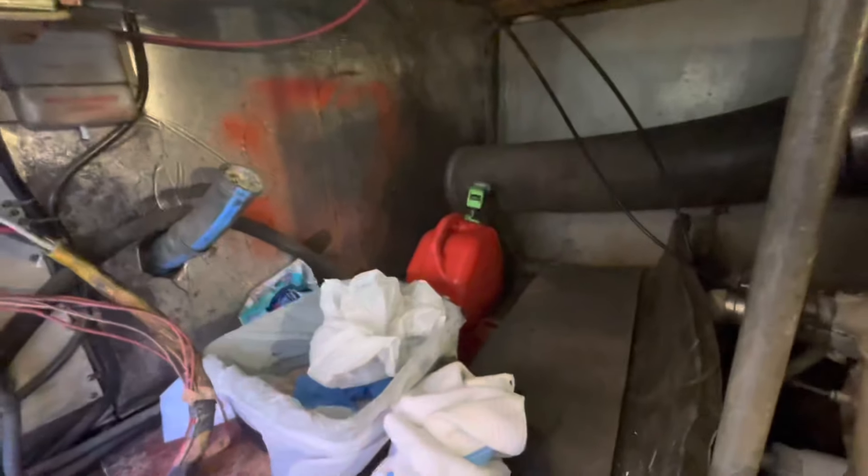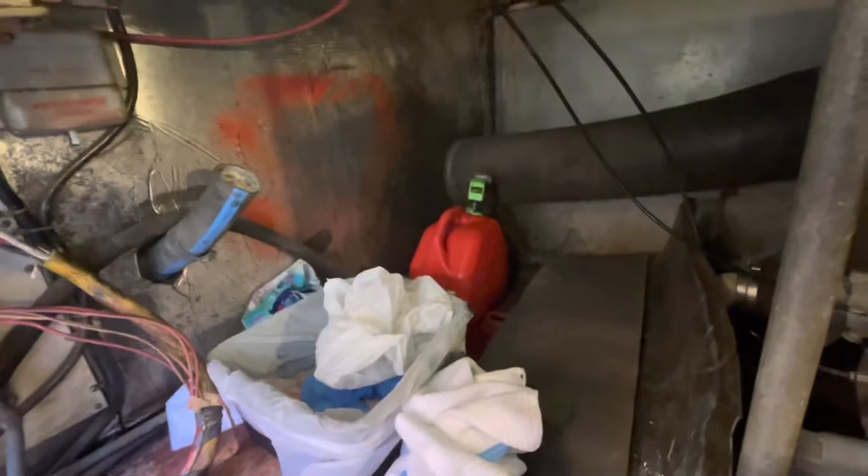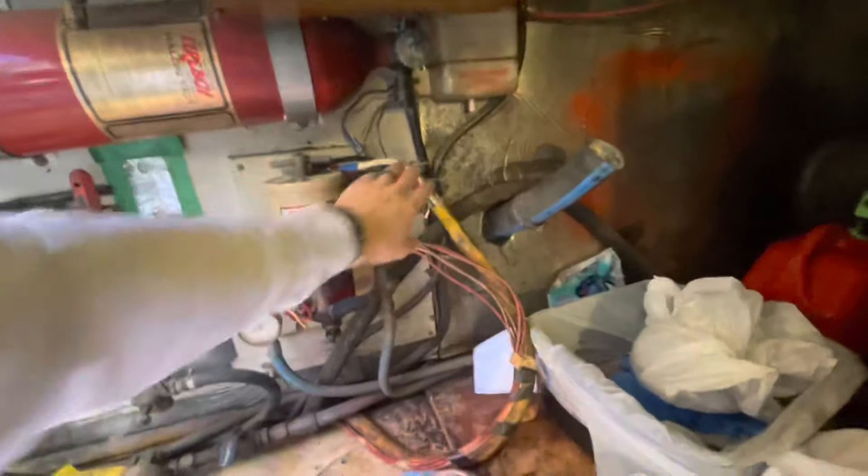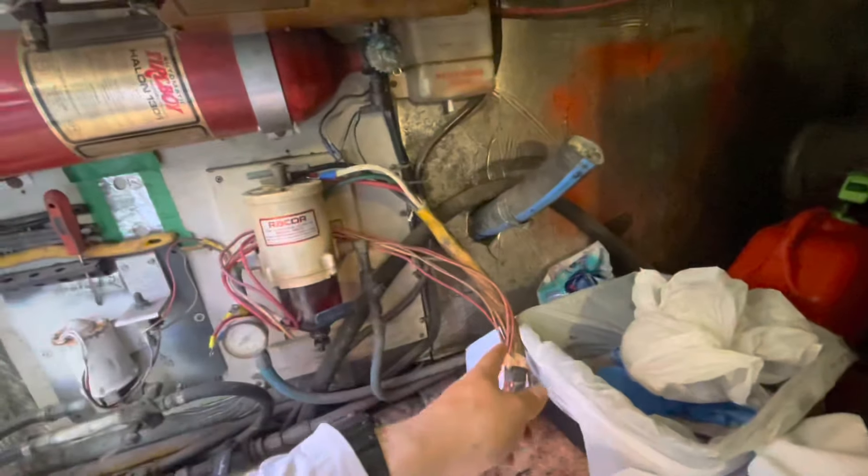You guys are going to notice the space right here. We were doing some cleaning, but this is where the generator sits. You have your exhaust hookup, you have your Raycor fuel filter, and then you have all the wiring — this connects to the boat's main electrical harness that goes up into the panel.